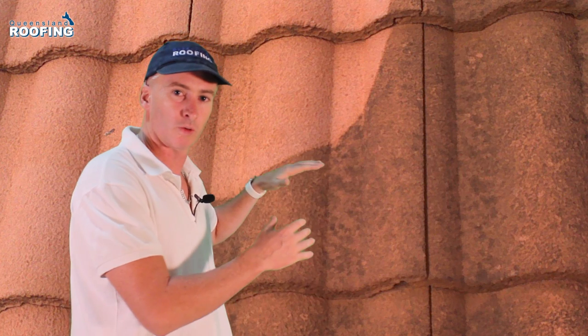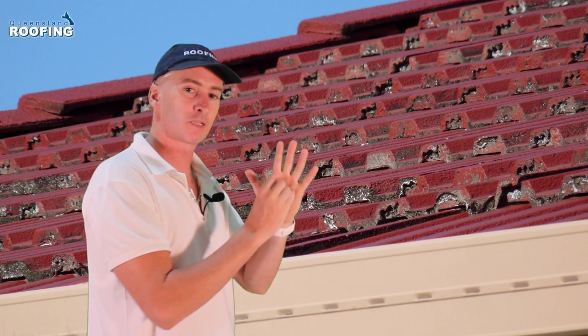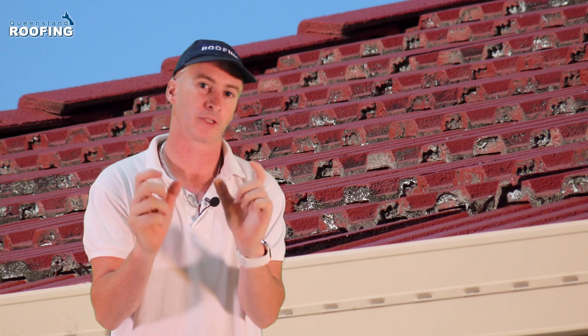To the untrained eye it looks clean, but to the trained eye it's not even close. The trained eye knows that you've got to wash really well underneath the nose of the tiles. If you don't wash well under the nose of the tiles, here's what happens: you can see it's the first place for the paint to start to come off, because it's the place where most of the dirt is held.